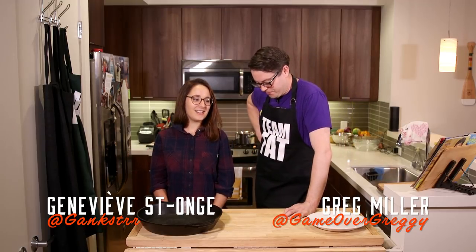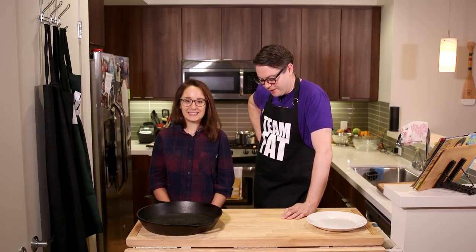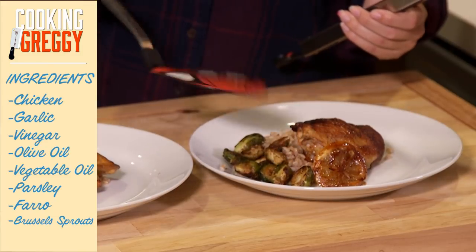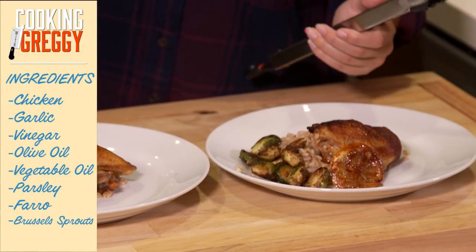What's up everybody! On today's menu: firehouse chicken, farro, roasted brussels sprouts. How are you, Jean-Pierre Saint-Ange Miller? A little hungover. Okay, that may come into play in other episodes. Jean-Pierre Saint-Ange, how good is firehouse chicken? It's really, really good. What do you like about it? The crispiness of the skin, and it's got a little kick — a lot of kick to it.